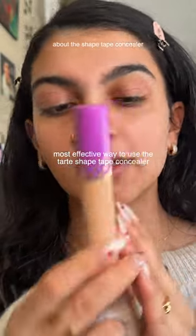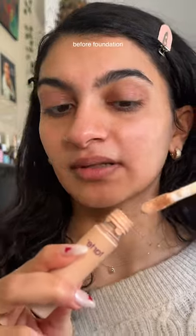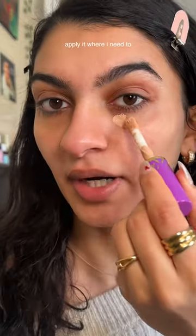I've been seeing so much hate about the shape tip concealer and I don't understand why, so I figured I'd show how I use it. After my skin prep, before foundation, I take the concealer and apply it where I need to.